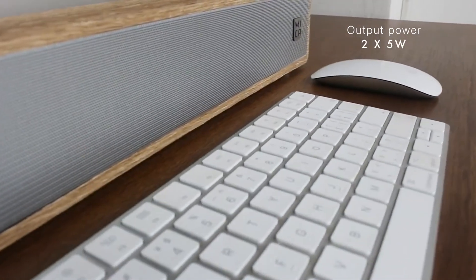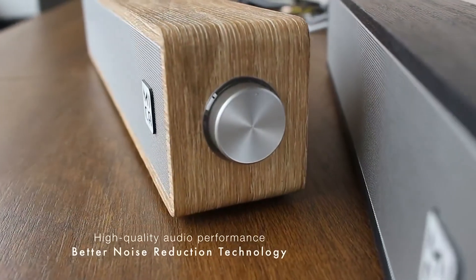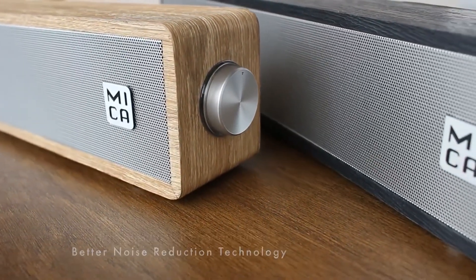On the front, we have a nice metal grill that hides the two 5-watt speakers and the 2-inch bass driver. Surrounding that, we have a nice faux wood finish that kind of gives the soundbar a retro look.